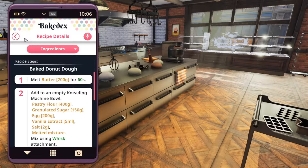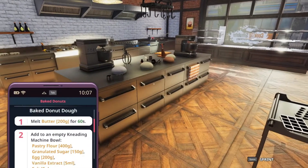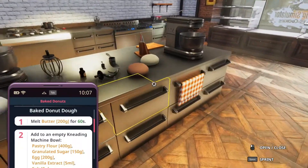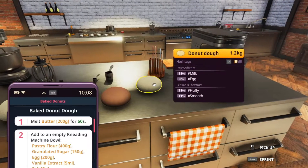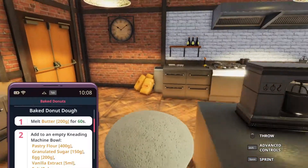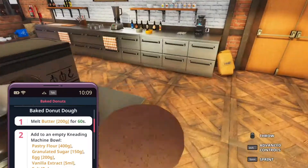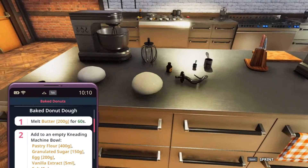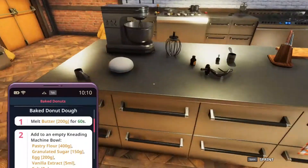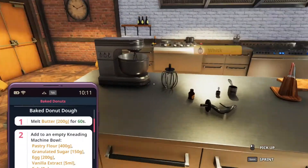I'm just going to pin it over here. As you can see, in the sandbox mode you already have all these doughs here. I could just take this doughnut dough and be done with it, but that's not what we want to do. So we're going to yoink and toss those out — there's a trash kit right there. You can even buy these in the store, I believe.